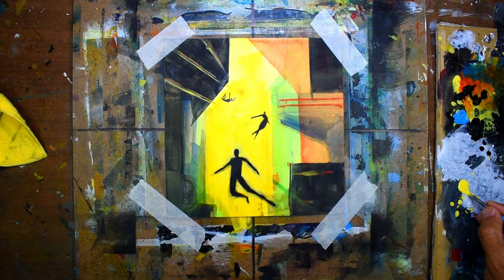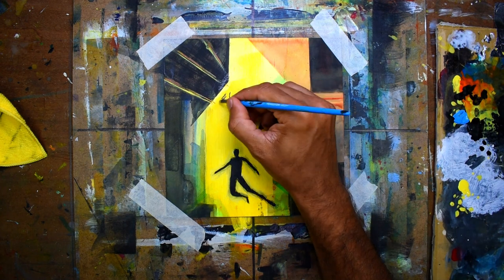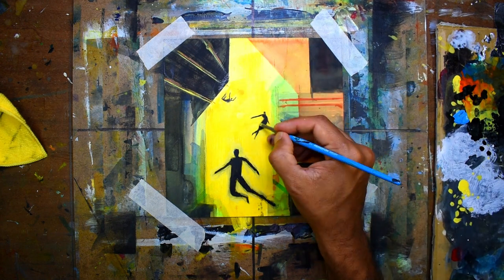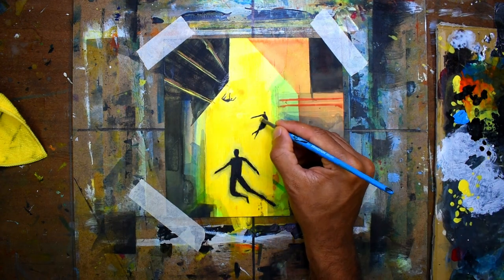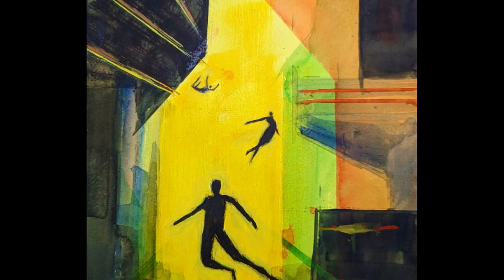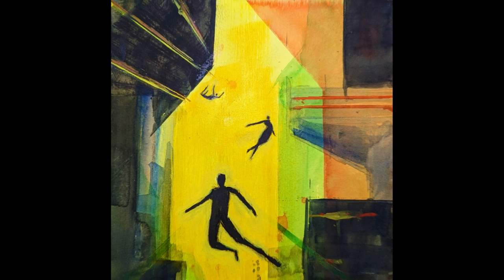The third step is to go around the edges of the figures to really clean things up and make it look very clean. And here's the finished painting. If you like this video and want to watch my weekly uploads, please click the like and subscribe. Thank you.